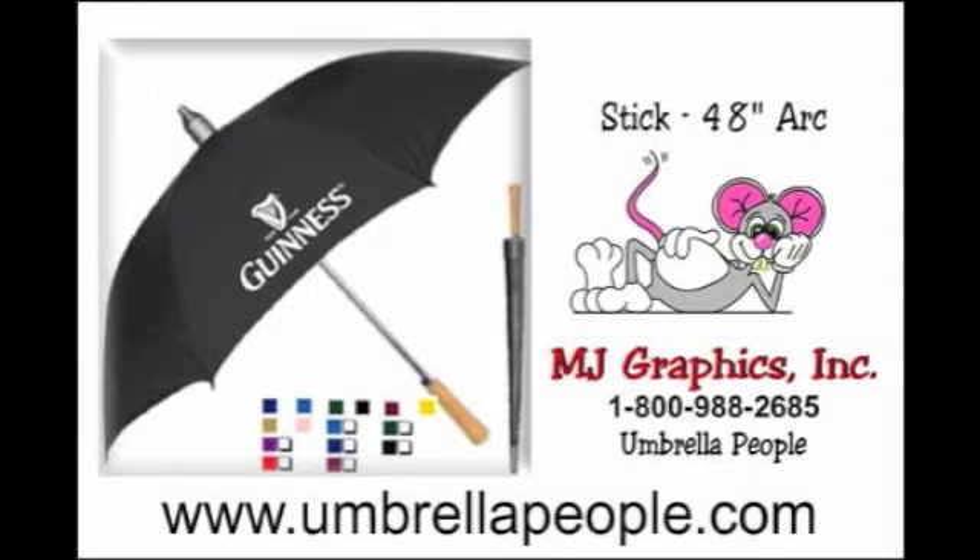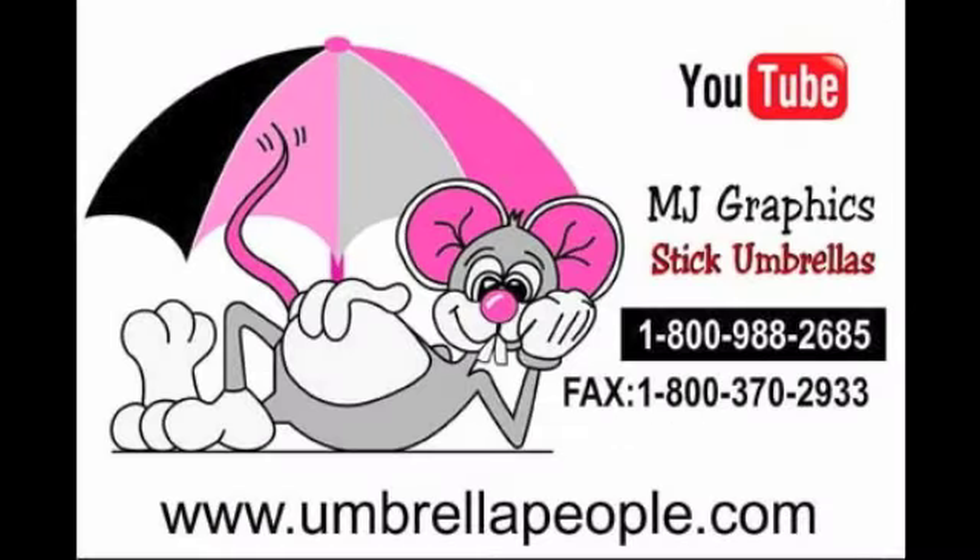Stick umbrellas are perfect for everyday use. When open, they cover one and a half people or two people close together. MJ Graphics, the umbrella people, have a wide selection of umbrellas. For immediate assistance, call 1-800-988-2685.